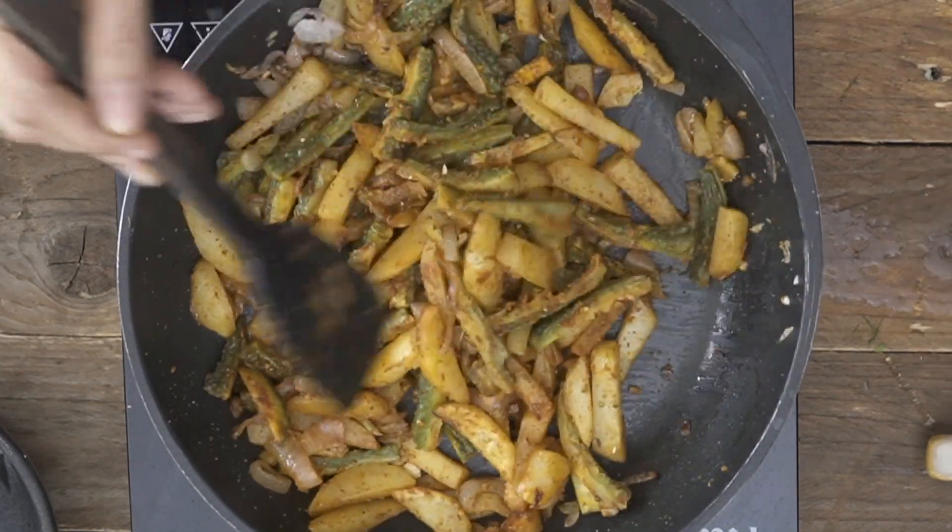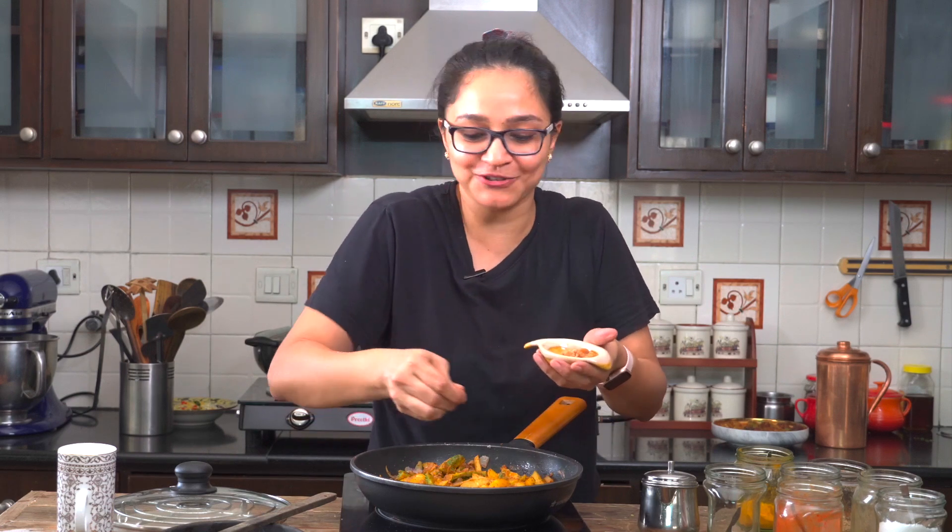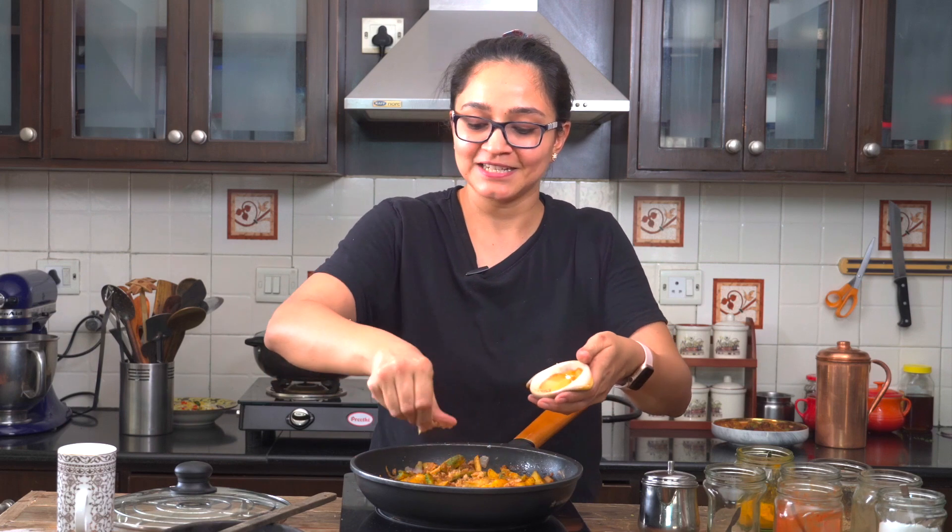I also like to add a little bit of jaggery at this stage because I love that khatta meetha taste in my dishes. This jaggery is completely optional and you can omit it if you don't like it a little sweet. I love it in my karela sabzis especially because it balances the bitterness while giving a great taste. Instead of potatoes you can also use raw bananas, arbi, or sweet potato to make the bhaja.